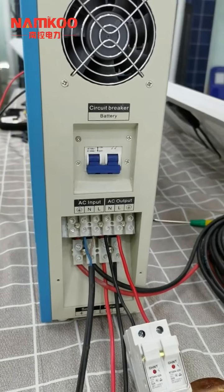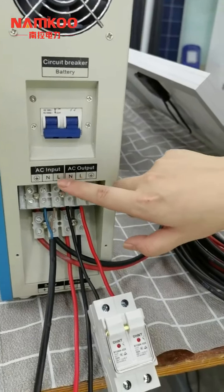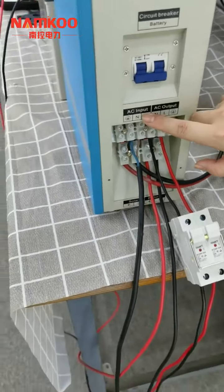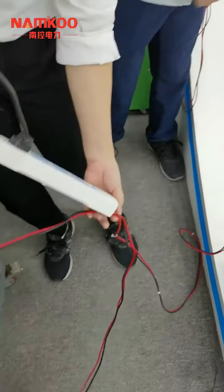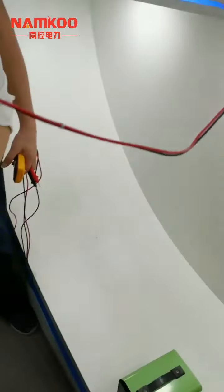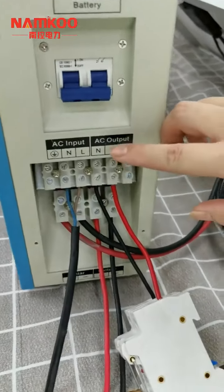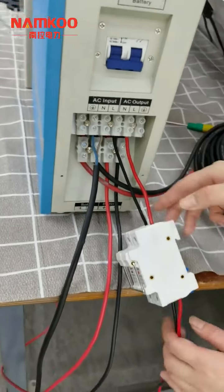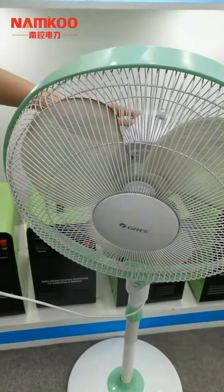The third step is to connect the AC input and AC output. The AC input connects to the grid power or a diesel generator. The AC input cables connect to the grid, which will charge the battery and also power the load. For the AC output, it connects to the load. We can see the AC output cable is wired through the AC fuse and connects to a fan as the load for testing.